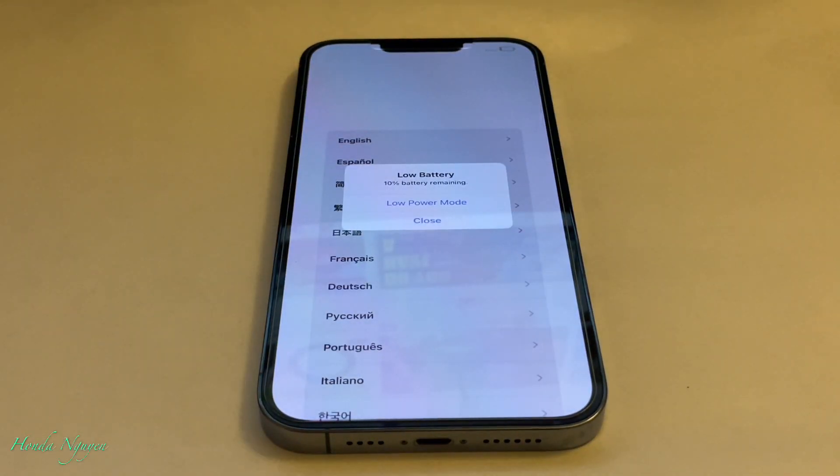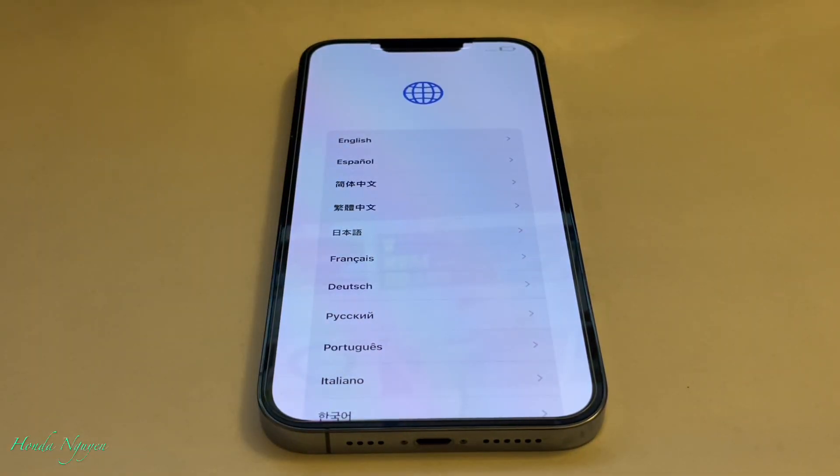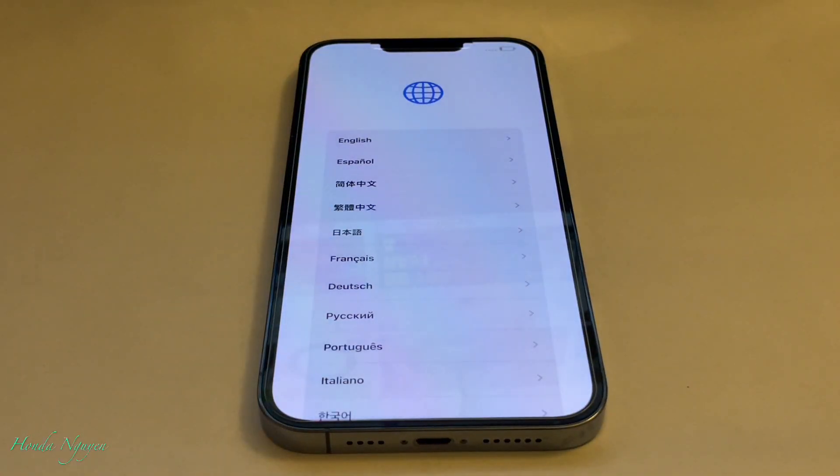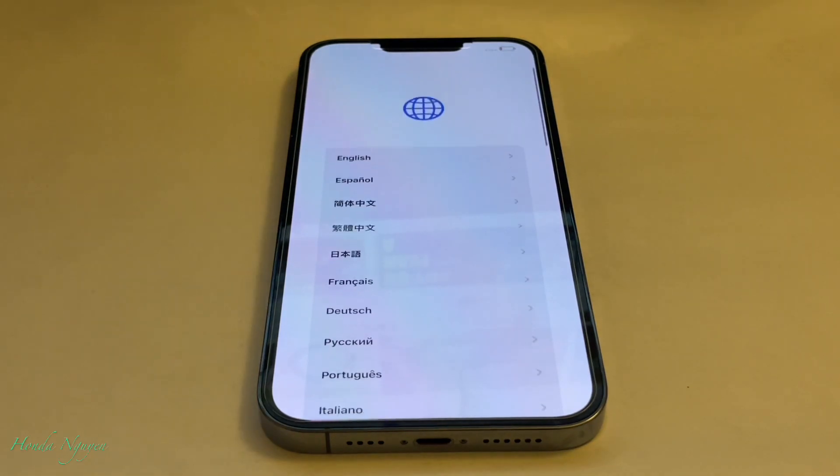Swipe up and we are where we're supposed to be. Hope you guys learned something today and hopefully it's easy to understand how to factory reset an iPhone. If you have any questions or comments, leave them down below. If you haven't subscribed to my channel yet, make sure to consider subscribing and tap on the notification bell so you'll be the first to be notified when I upload new videos. Thanks a lot for watching — I will see you guys next time. Take care, bye-bye.